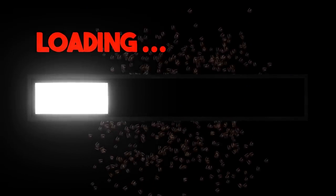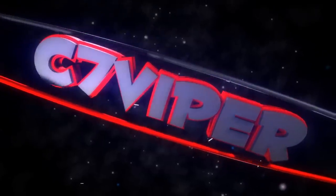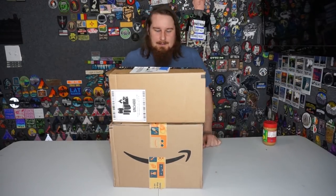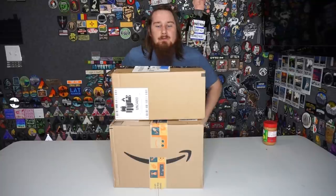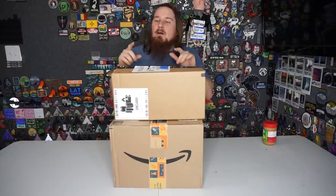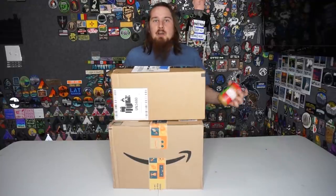Allergy warning - this video may contain peanuts. Hi, today we have more boxes, but these are special boxes. These are all things ordered from Amazon a while back. I asked everyone on my Discord what's some good airsoft stuff you can find on Amazon, and everyone sent me a ton of links with some really cool stuff. I didn't get it all, but I think we picked the best of the best.